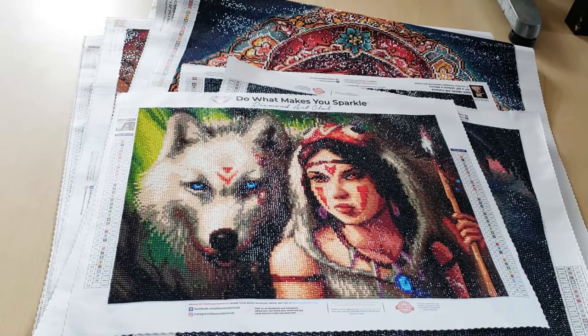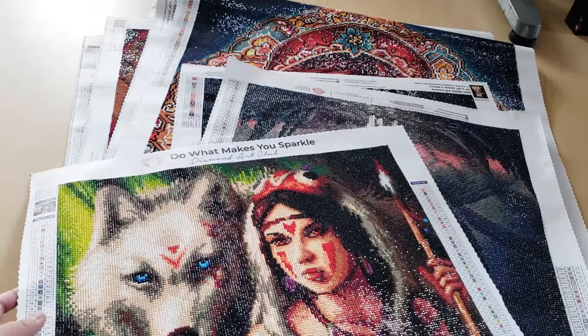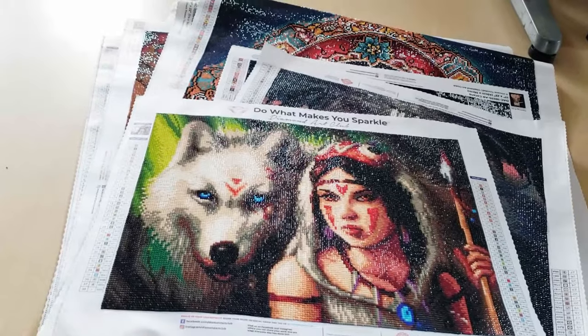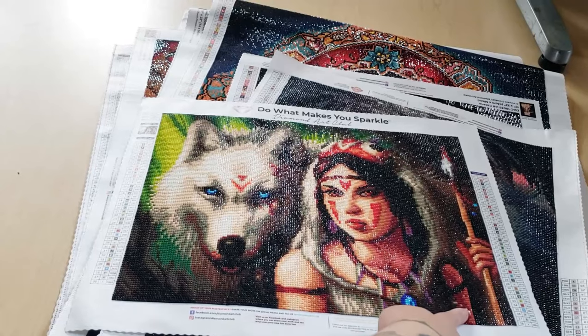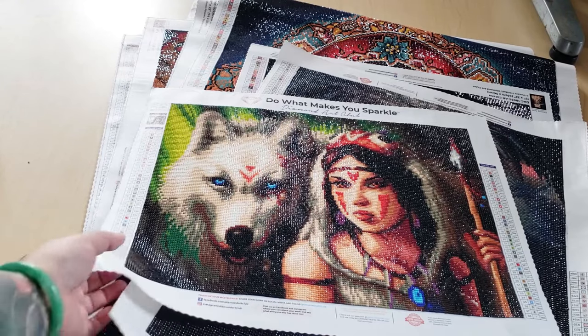This first one is Princess Mononoke — Jojo's art did this one. I like this one, but when I was working on it, literally Clayton said it looked like a dong, and then I couldn't unsee it. All I could see when I was diamond painting was this thing. I was like, it's such a dong. Literally that's all I could think about when I finished this diamond painting. So that is the dong Princess Mononoke.